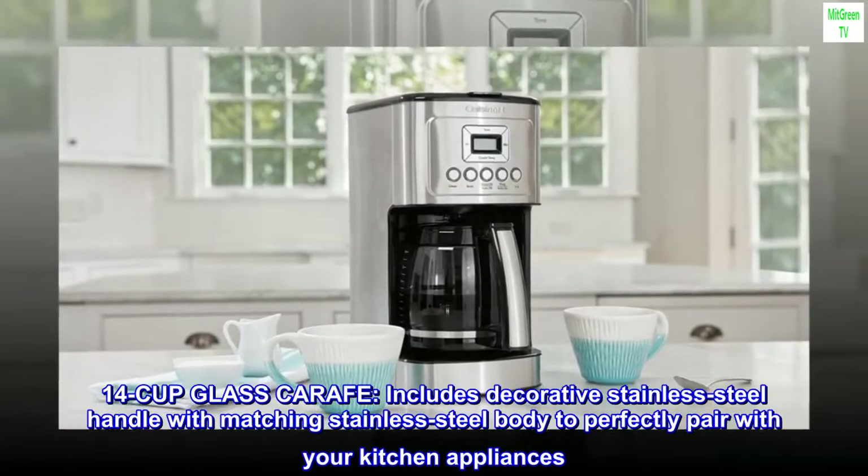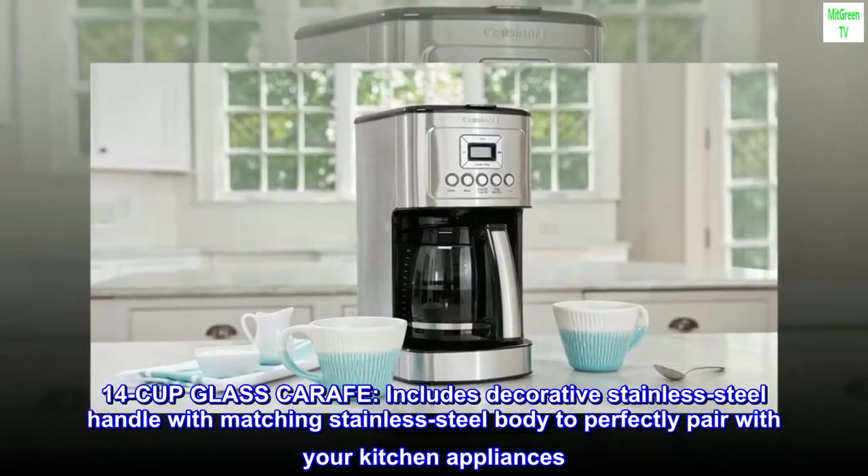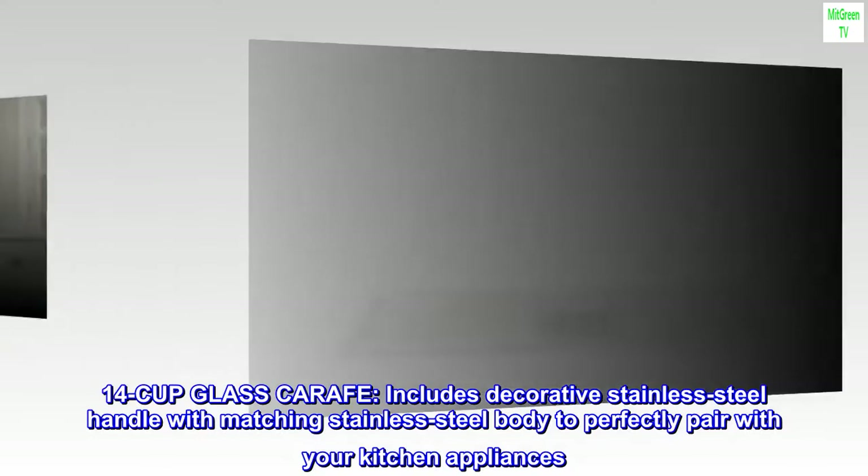1-4 cup glass carafe. Includes decorative stainless steel handle with matching stainless steel body to perfectly pair with your kitchen appliances.